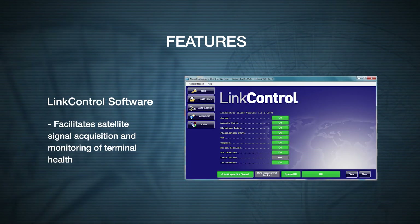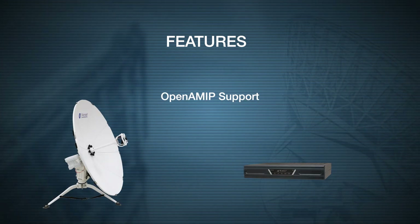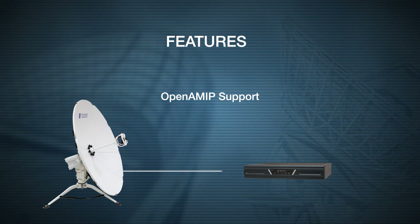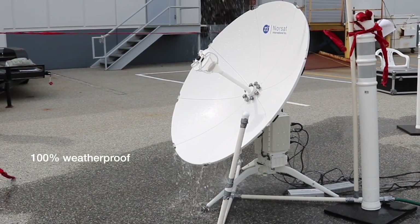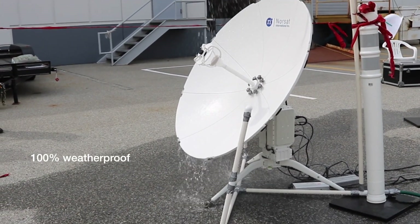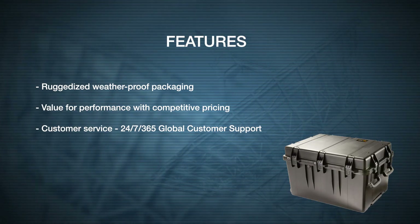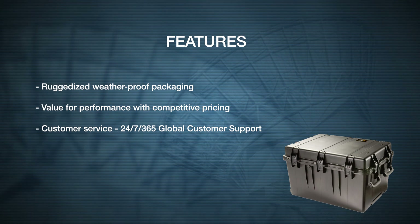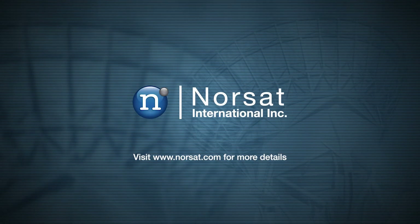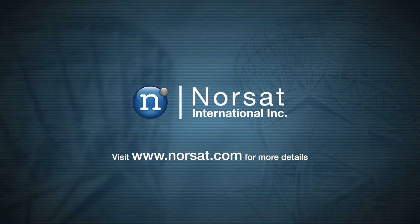Norsat's link control software facilitates satellite acquisition and monitoring of terminal health. The Wayfarer supports open AMIP that enables carriers to optimize terminal signal at all times. It is also 100% weatherproof, tested and designed to meet stringent environmental specifications. All these features are backed by ruggedized packaging, great value, and 24/7 global customer support. To book a demo or learn more, visit our website or contact a sales representative today.